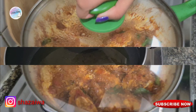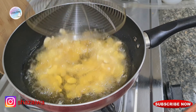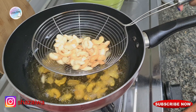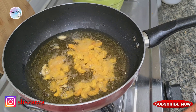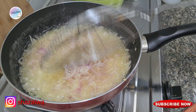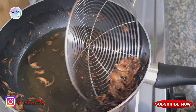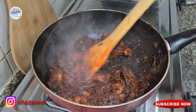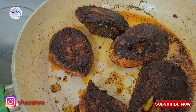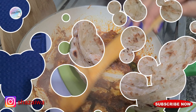Meanwhile, we'll be roasting some almonds and cashews, and then some onions as well. Now as you can see, everything is ready — our shrimp roast, our fish fry, and our crab masala.